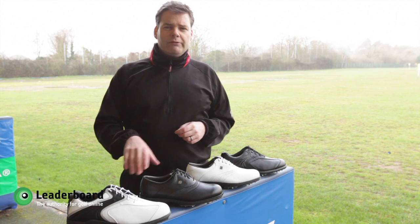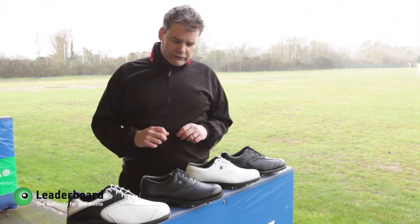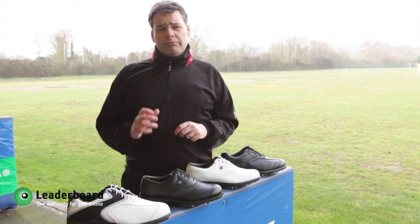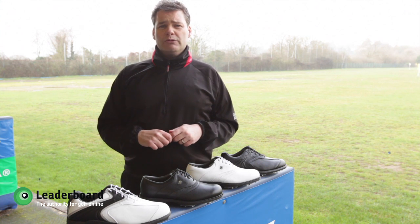It's got good breathability with the lining that FootJoy provide with it, and really I would say there's not a lot more to say than that, other than if you want a good budget shoe this is probably the one I would recommend all day long.